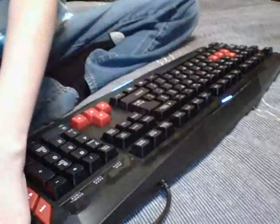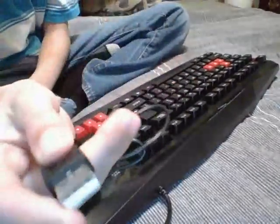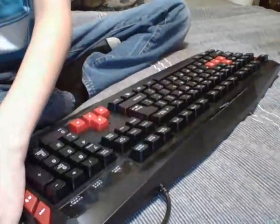You should plug it in on the side that fits, which is the white thing on the bottom. Once you plug it in, it works.